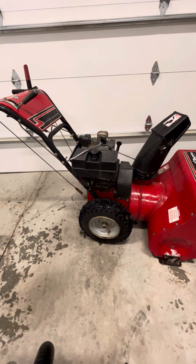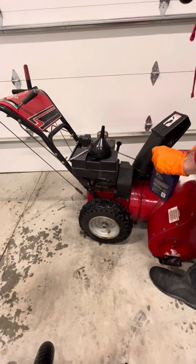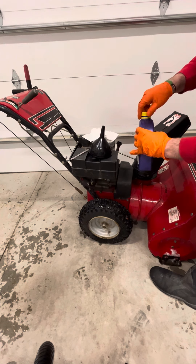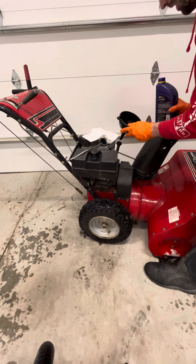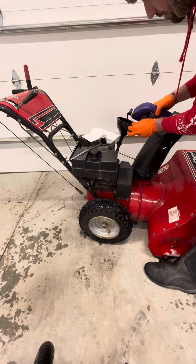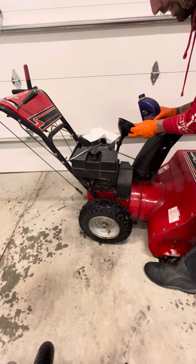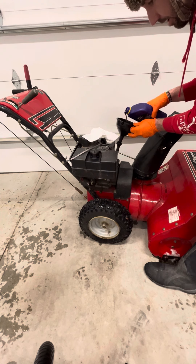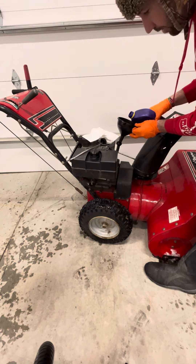Go ahead and grab your funnel and your correct oil for your machine. These machines do not take a whole ton of oil, so you want to go very slow as you're putting this in. I had some leftover 5W-30 synthetic oil, which is what my machine takes, so I'm just going to use that. Go ahead and just put it in — and there's a good example: go very slow or you'll have an overfill like I just did. Let's go very slow.